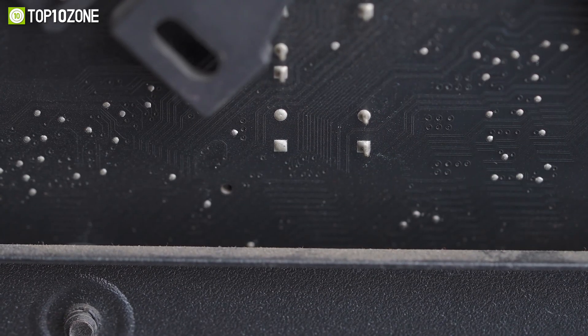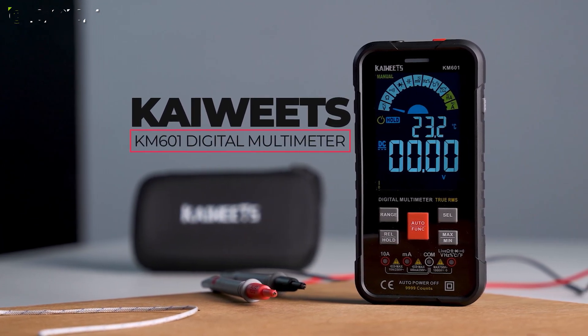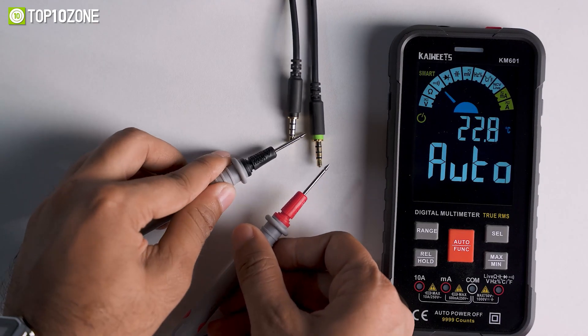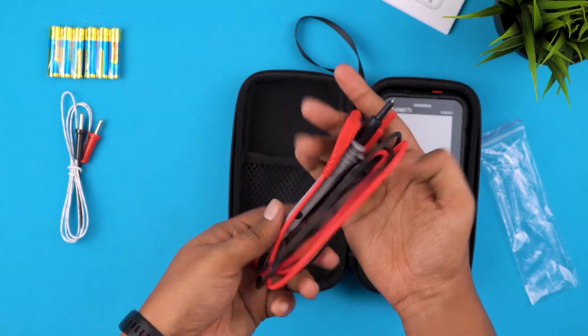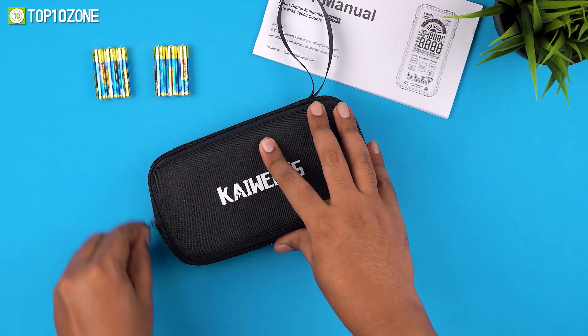The Kaiwheats KM601 Smart Multimeter will do the job for you as it includes multiple functions with substantial accuracy to show exact measurements. This kit contains a multimeter, test leads, six AAA batteries, a thermocouple, and a multimeter bag to store and carry them conveniently with ease.